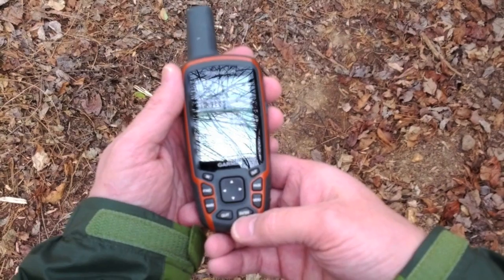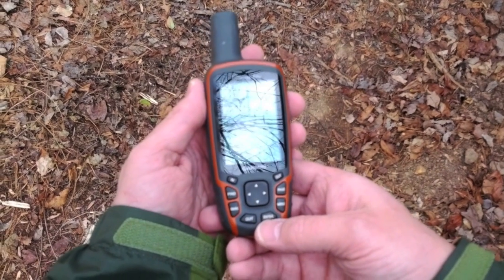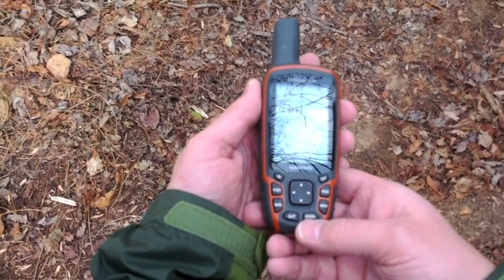So that's a quick look at calibrating the electronic compass on the Garmin GPSMAP 62S. You can read more about the 62S and electronic compasses at gpstracklog.com.